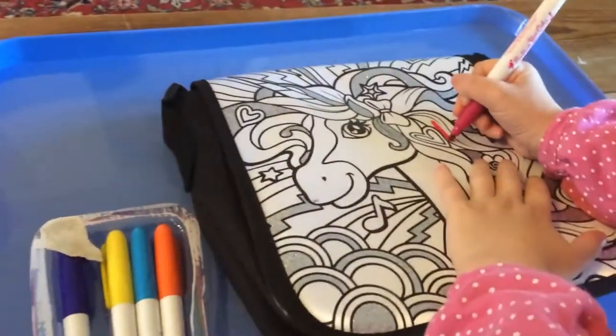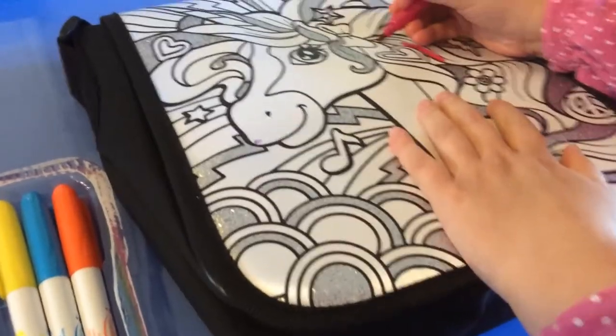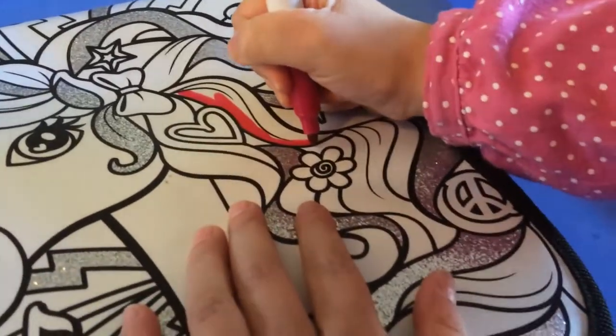Alright, so what color markers do we get? Purple, yellow, blue, orange, and pink! Now these are permanent markers, right? So you can't get them on anything else but the bag. Yes, Daddy.